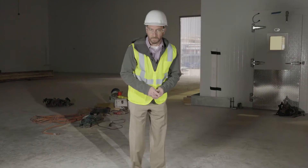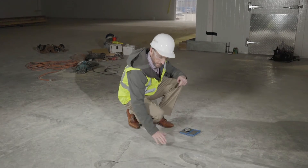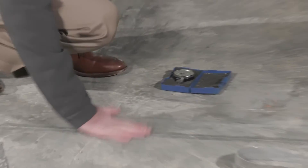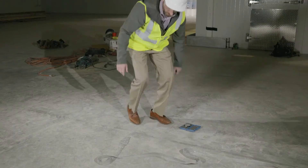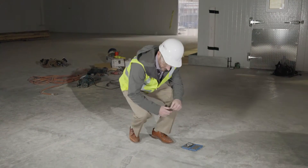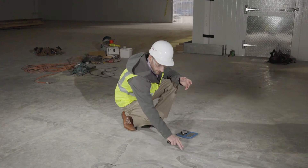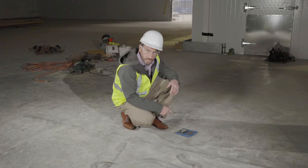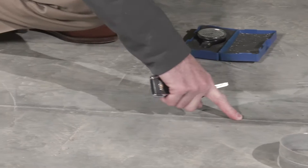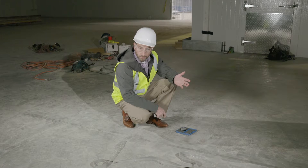Field testing for joint fillers consists of basically three items. First is a flush fill — you'd want to rub your hand or your foot across the joint and you shouldn't feel an interruption in the joint filler. Second is a visual inspection: make sure you've got a good consistent gray color and that you're not seeing any mottling, no soft spots or wet spots in the sealant.